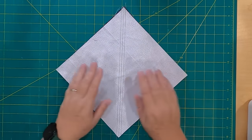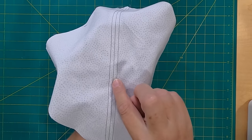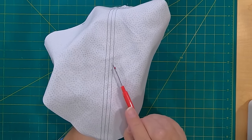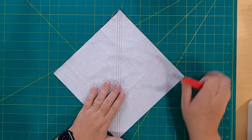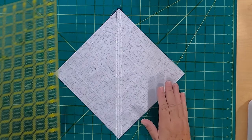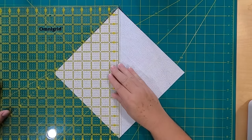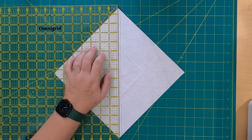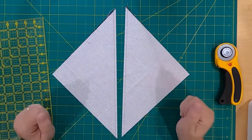You can see there's the drawn line and there are my two seams along each side — quarter inch and a quarter inch. The next thing you want to do is take your ruler and on the drawn line, you're going to cut these in half with your rotary cutter. Don't cut through the seams or anything — just cut right on that drawn line, and there you go.